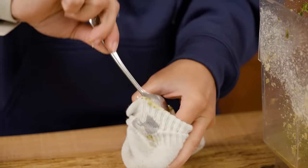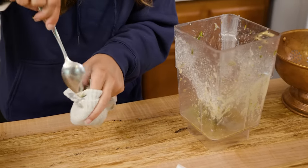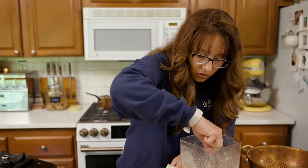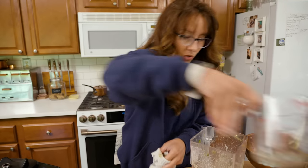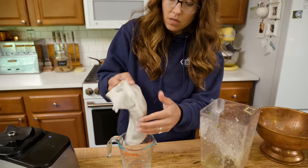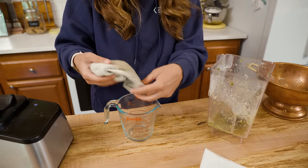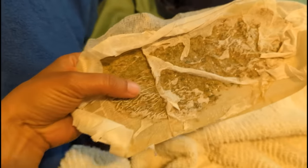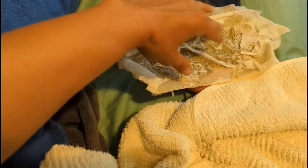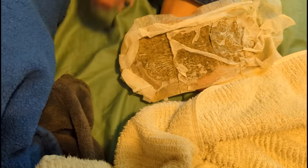To use the comfrey poultice, apply it for a minimum of at least 10 minutes, and ideally leave it on for several hours. Apply it about three times a day, then graduate that down as it begins to heal. Apply the poultice just like you would an ice pack. Have a towel nearby because as it starts to thaw, you'll get comfrey juices — you want them directly on the injured skin, but you don't want them leaking onto any bedding.